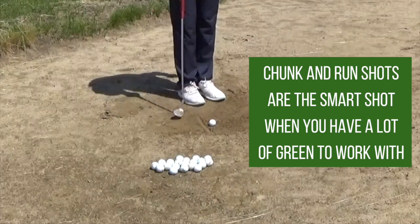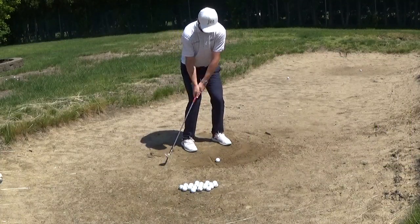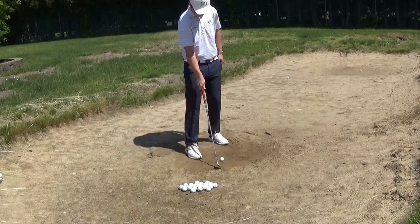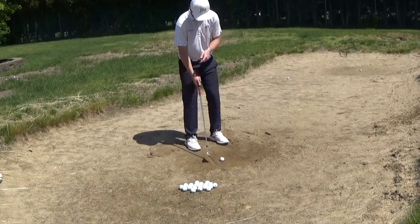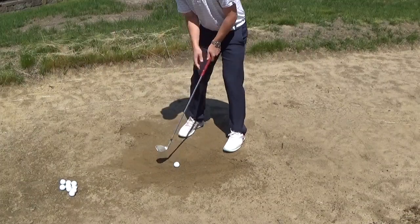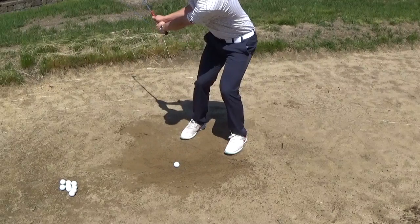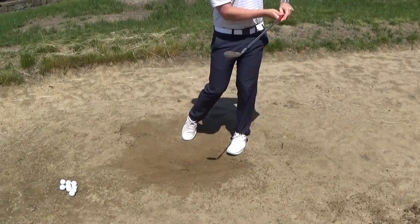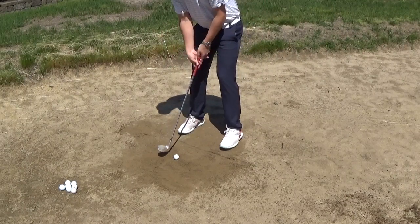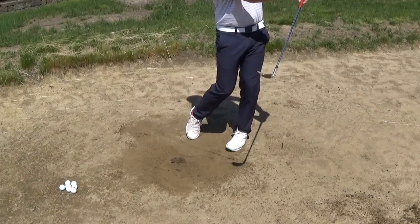The chunk and run is a very good shot to hit when you have a ton of green to work with. If you hit a splash shot, you have to carry that ball all the way to the hole, and with an open face and open stance, you really need to swing that club almost as fast as a normal seven iron. So the chunk and run is a much easier shot. I'm working on keeping those hands forward through impact, making sure I swing a little bit down through the ball, and just getting that low trajectory without any spin.